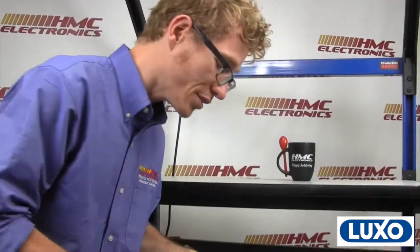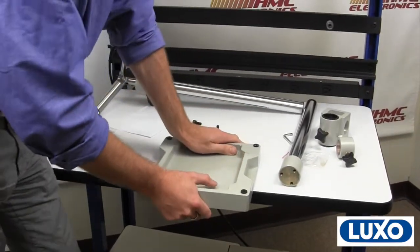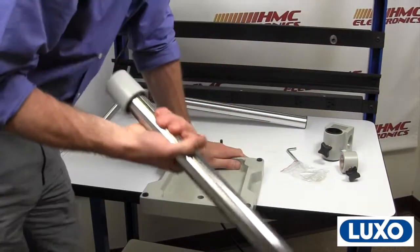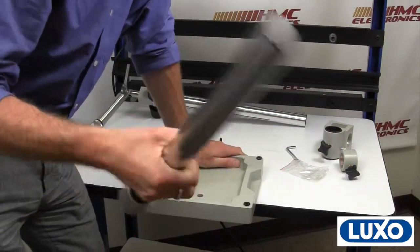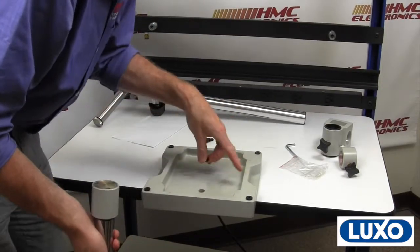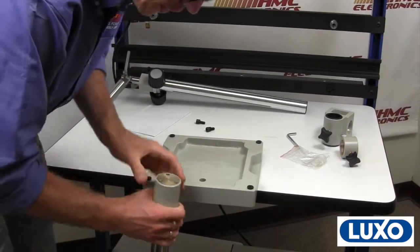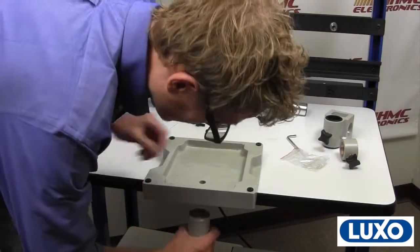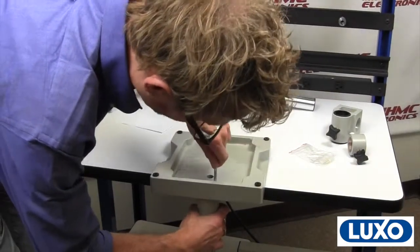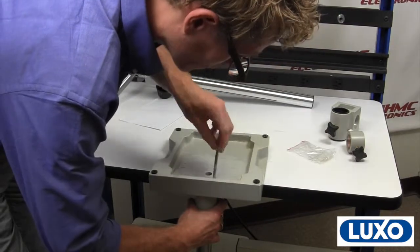A quick tip on how to assemble the vertical post onto the base plate: put about two-thirds of the base plate on your workbench so it doesn't fall on your toe. I have removed the cross block and the locking collar from the vertical post. Rather than try to manipulate the heavy base stand, you can just position your screws in and the only thing you're then manipulating is the vertical post, which is a lot easier.